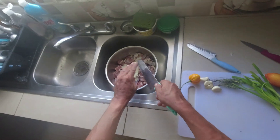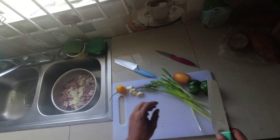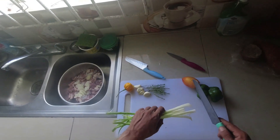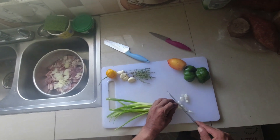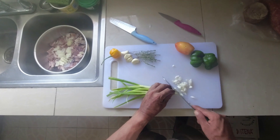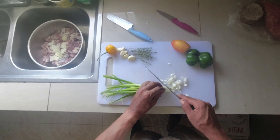I already got my meat washed up — cleaned, vinegar-cleaned and everything. I kind of pre-do all this stuff to eliminate all that process and time-consuming work.